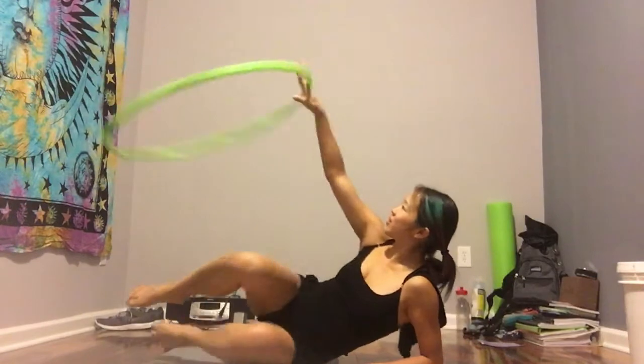Hey guys, welcome to my channel. My name is Tiffany Timothy. I'm from Timothy Twirls and I got a request to do a tutorial on foot hooping. So this is going to be your basic foot hooping 101. We're not going to do anything too fancy today — this is just your number 101 and we'll go into more things in the future.